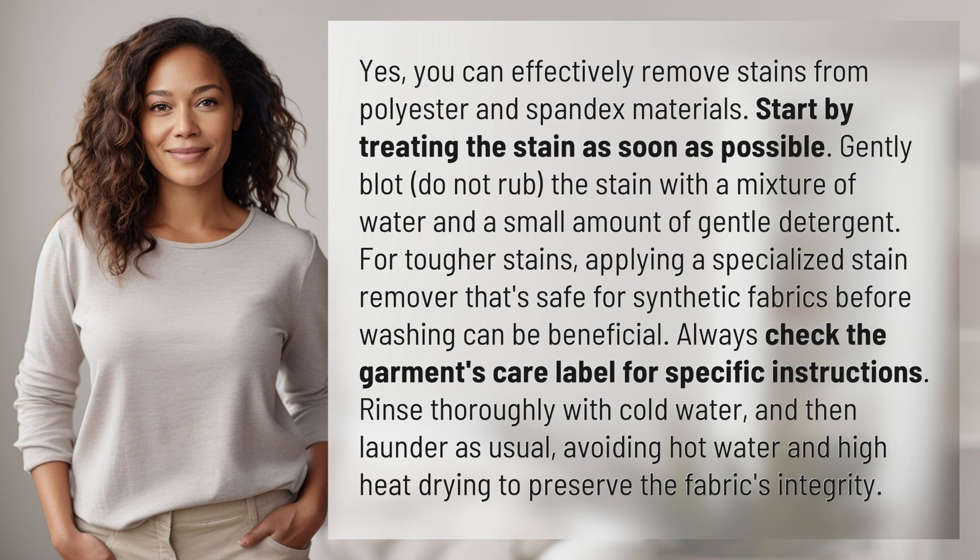Always check the garment's care label for specific instructions. Rinse thoroughly with cold water and then launder as usual, avoiding hot water and high heat drying to preserve the fabric's integrity.